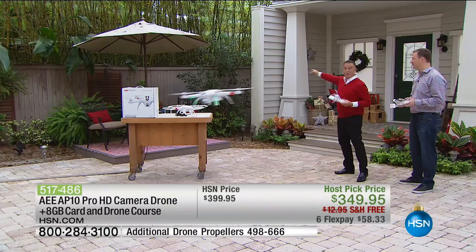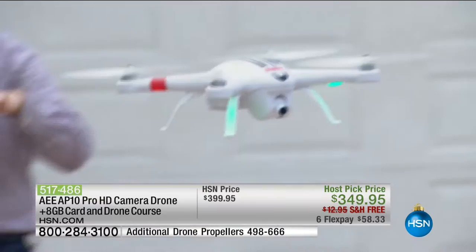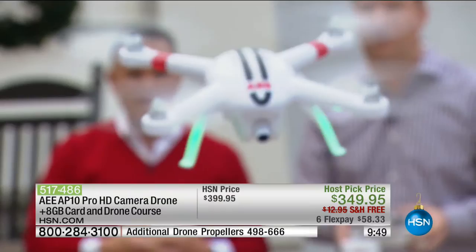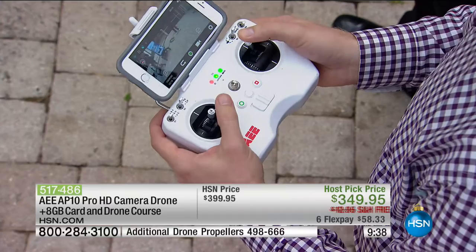You're controlling this in a small area right now — imagine taking it a mile away. There are actually three speeds, and right now I'm only at 30 percent power, and you can see how fast it is. This thing can fly up to 44 miles an hour — that's why we call it a professional drone. With one switch I can kick it into second gear, controlled via the remote.